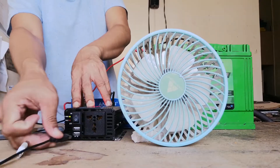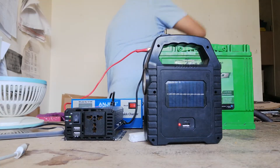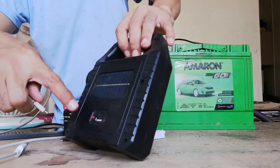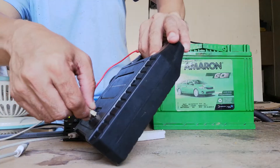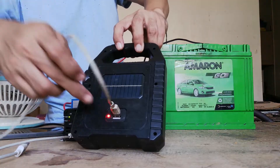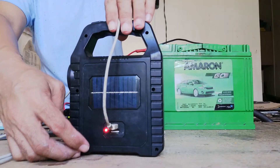You can also use this to charge your emergency lamp. This is an emergency lamp — it's USB powered and also solar powered. Let's charge it. The red light means it is charging; once it turns green it means it's already fully charged.